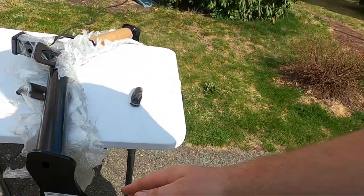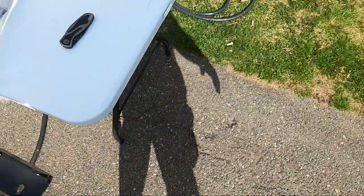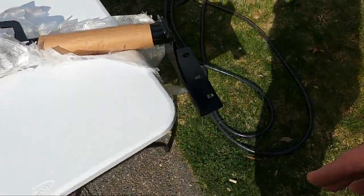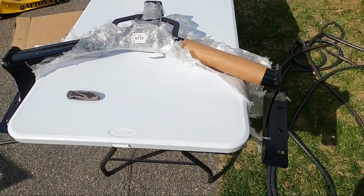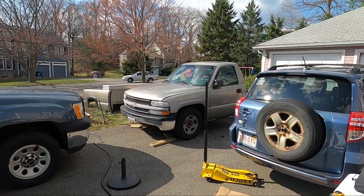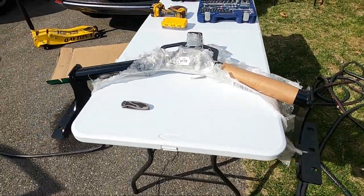There are three holes on either side that line up with three holes in the frame of the RAV4. So it should just be plug up, screw in, call it a day. We'll find out together.